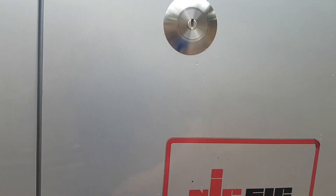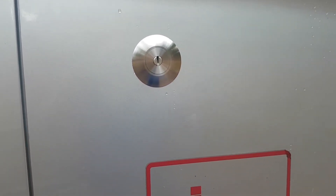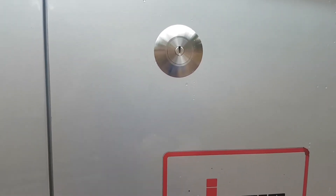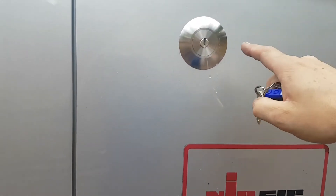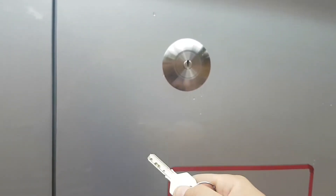With the high key one, you have the high key just for this lock, and then if you have some additional slam locks or deadlocks you need a different key for them. The beauty with this new lock from Locks4Vans is it actually uses just the T-series key.